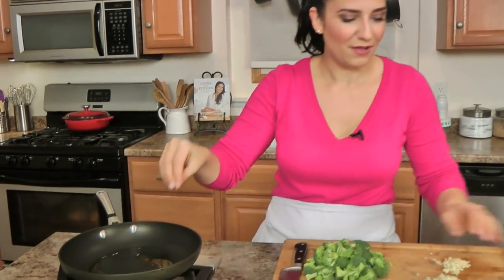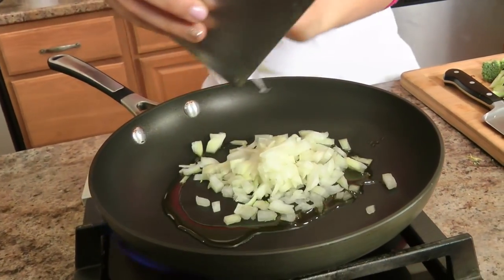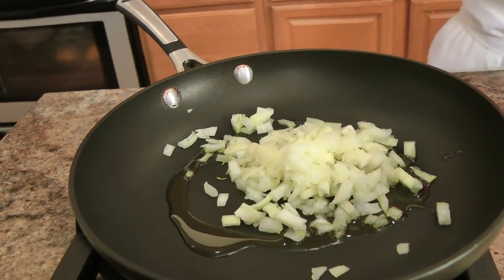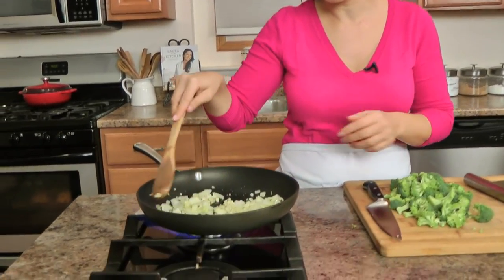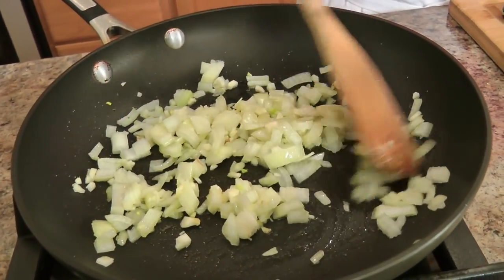In a skillet with a little bit of olive oil over medium heat, I'm going to add some chopped onion and garlic. I don't necessarily need this to caramelize and get dark brown — I just want these to sweat and soften, to draw out their moisture a little bit. I'm going to add a pinch of salt to them now and babysit them until they cook down a little bit and maybe develop a little color around the edges.